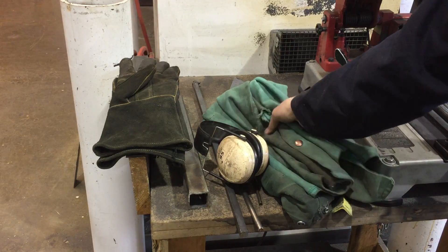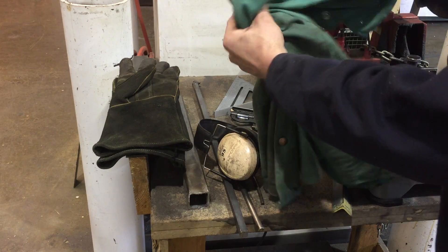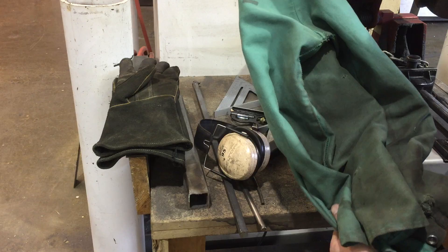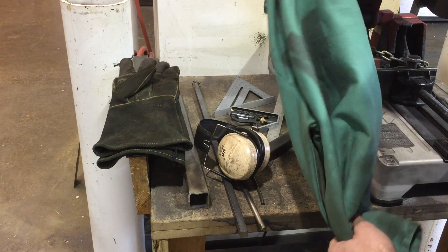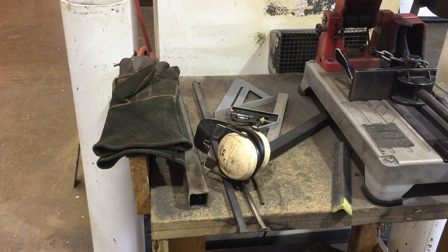Another thing you're going to want to do is protect your arms from sparks and hot debris. We've got one of these fire-resistant — not fireproof — fire-resistant cotton welding jackets that you can grab in the tool lockup. I've already got mine on.